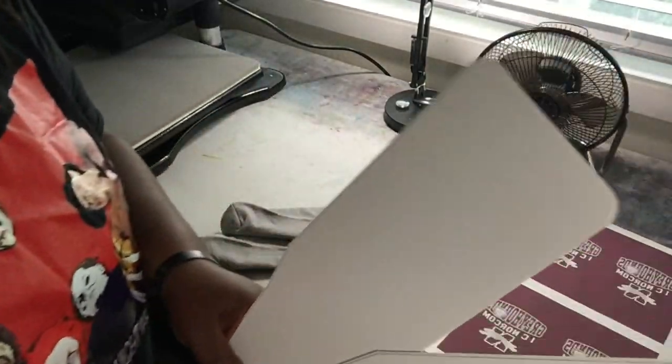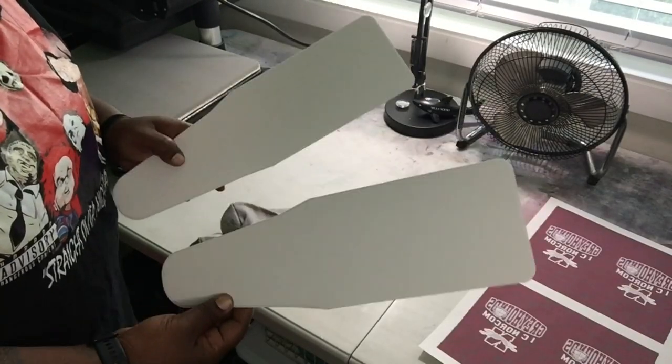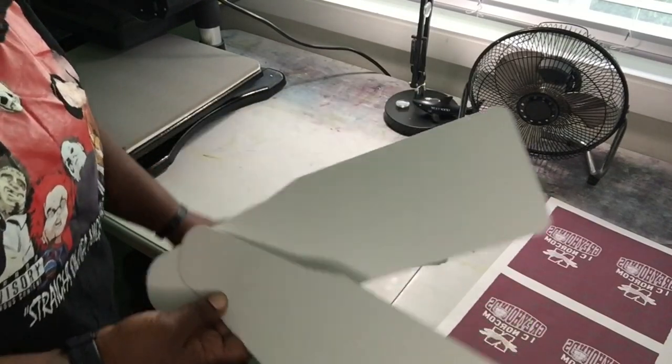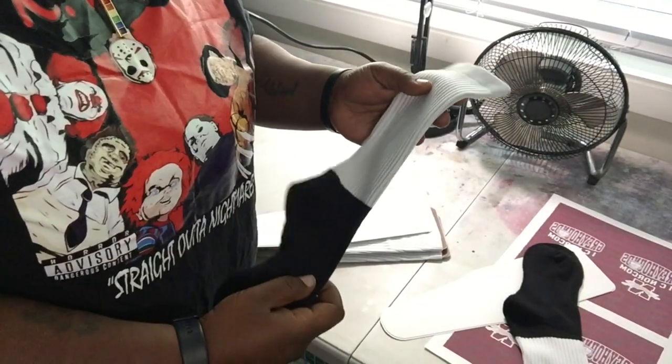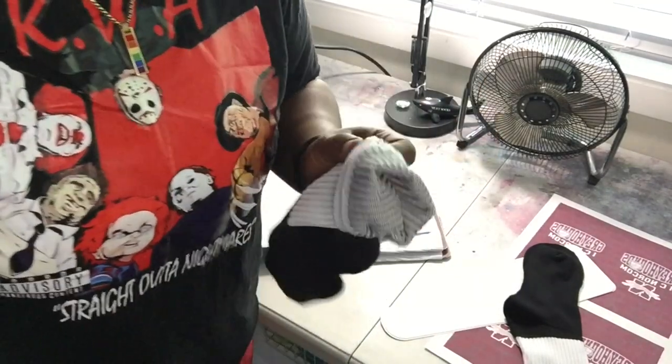So these are athletic sock jigs. I already loaded these, but I'm going to get another sock and just load it so you can see the process. Here we have a black foot, white top, athletic sock with a black interior.